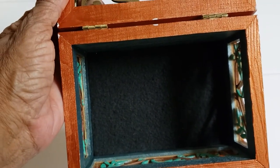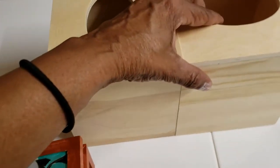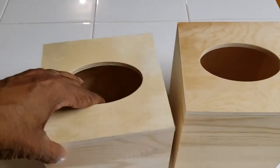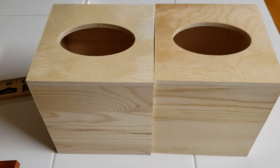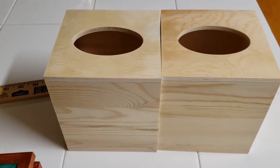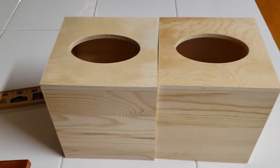The other thing I got from Michael's were these two tissue boxes. The kids run through tissues like crazy here, so I'm always having the little boxes around the house. But I thought it would be cool to go ahead and paint one and decorate one to match the decor in the house — the colors that I have in the living room for these boxes.